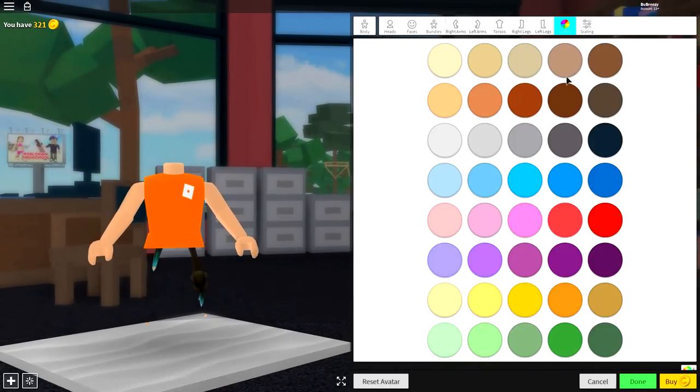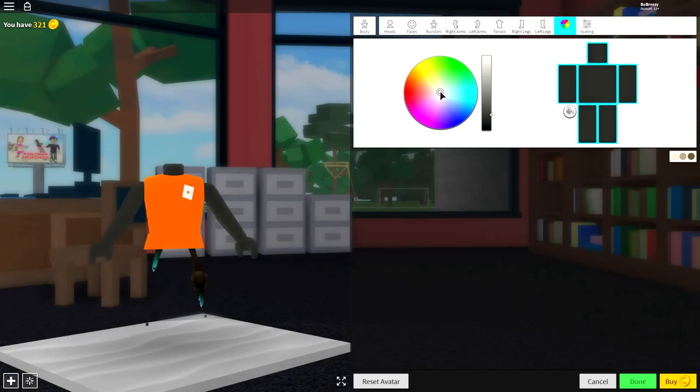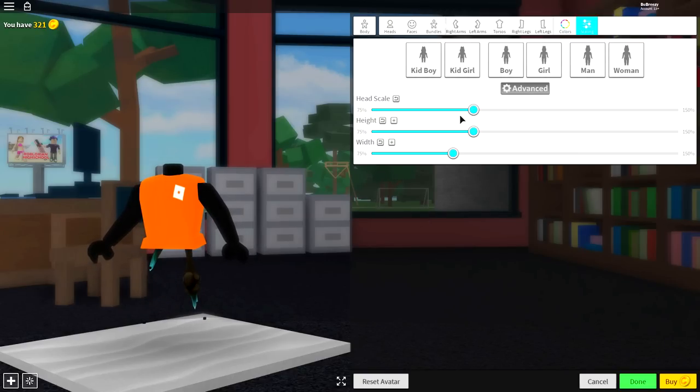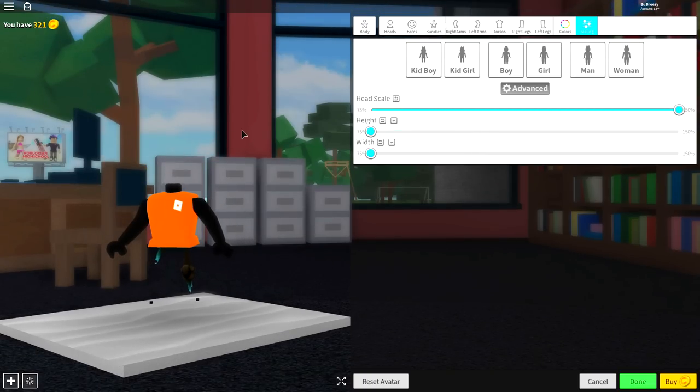As long as you are looking the same, you're ready to come to the color selection. Click this color, then come to the color palette and make it like a black color - almost fully black just like that. Next, come to scaling where you click advanced, make the head scale full size, and the height and width as small as possible.